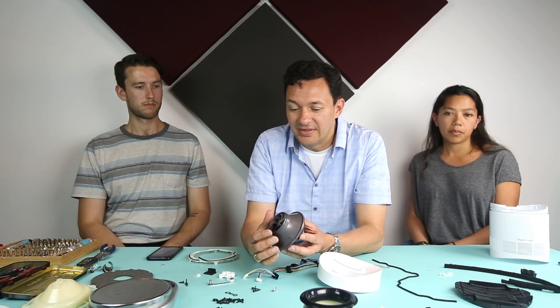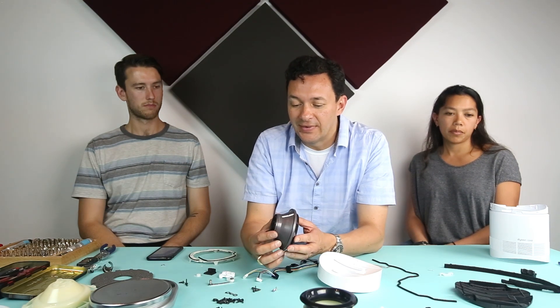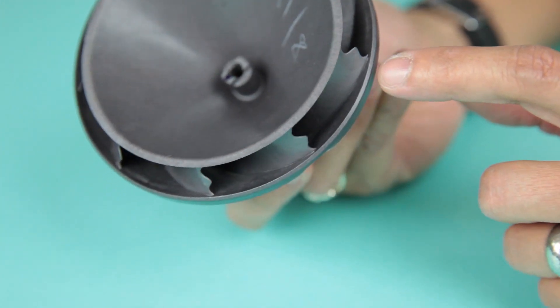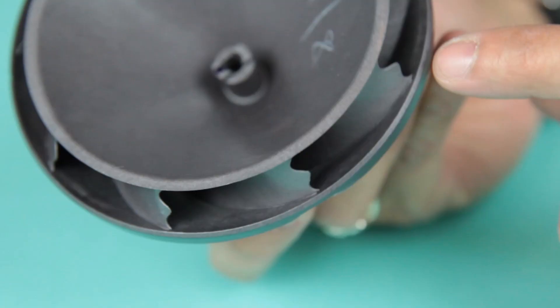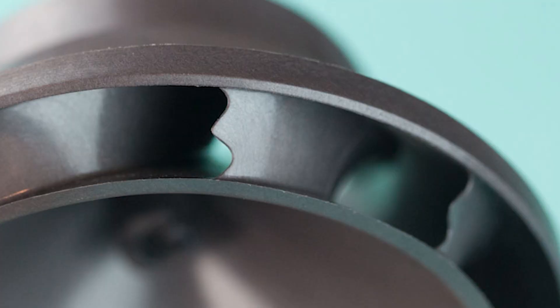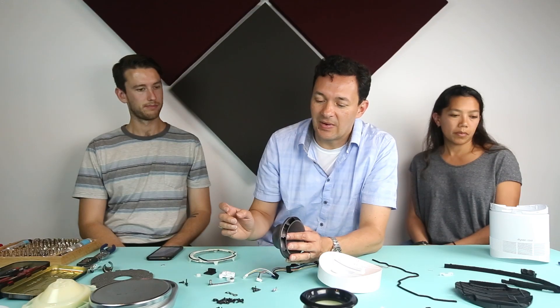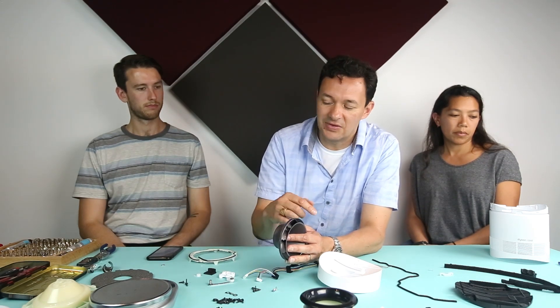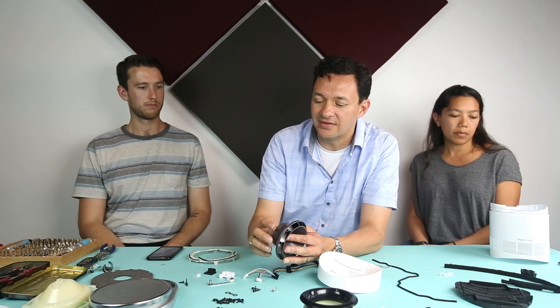It's a complex assembly designed for high performance and low noise. One of the features for low noise is that the trailing edges of these impeller blades are all scalloped and very, very thin, to really diffuse the high-pressure to low-pressure transition and not create any artifacts that would create noise as the air is leaving the fan.